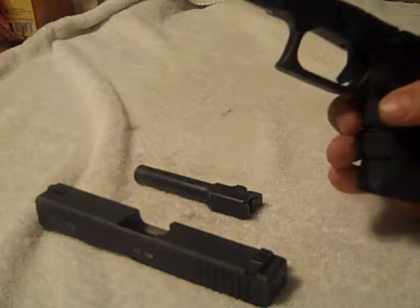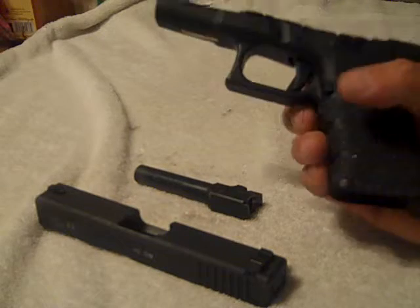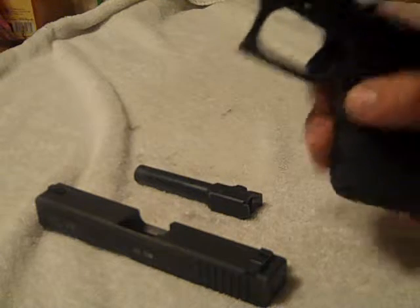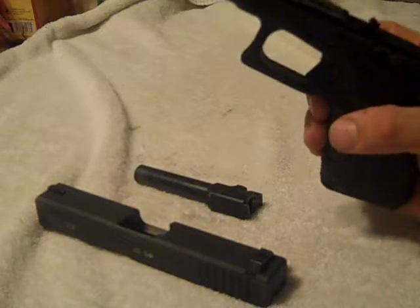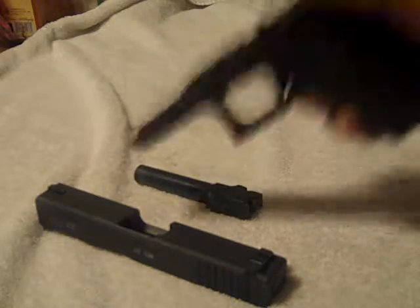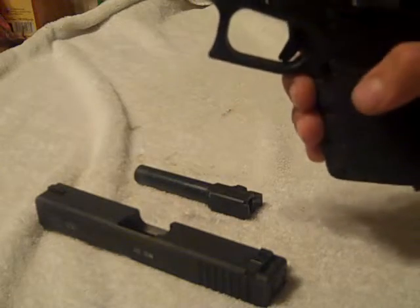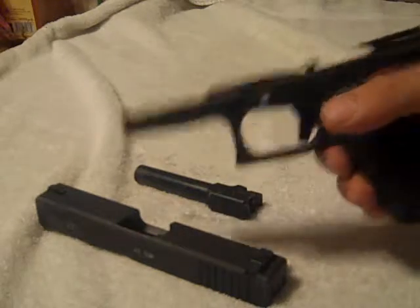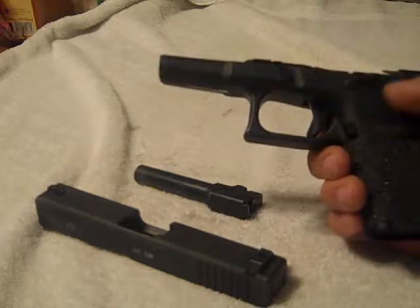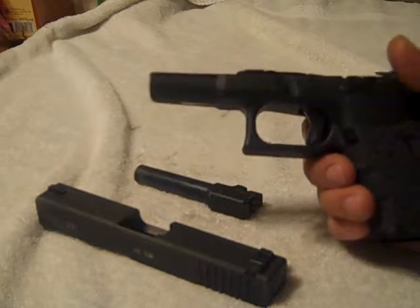I did have to change my grip a little bit to release the magazine because I don't have the extended magazine release. I don't want that because I'm afraid that with it in the holster, the extended mag release will pop the mag out while I'm sitting down in a public area and have my magazine pop out of my gun. That would just suck.